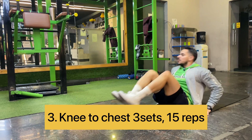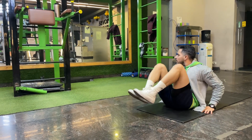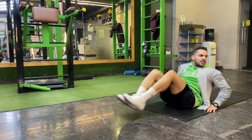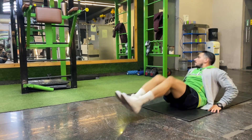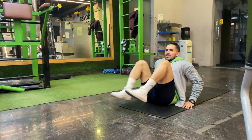One, two, three, four, five, six, seven, eight, nine, ten, eleven, twelve, thirteen, fourteen, fifteen. Done.